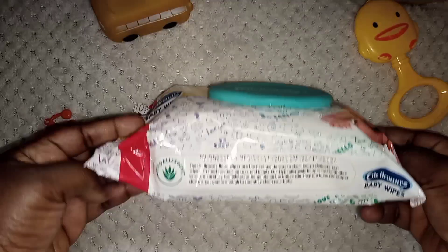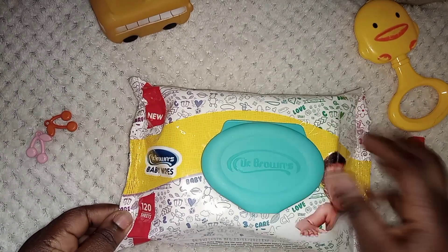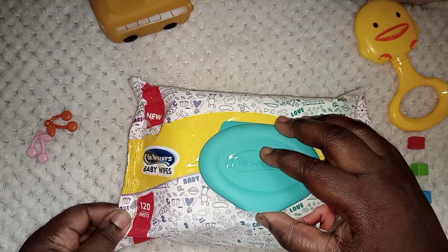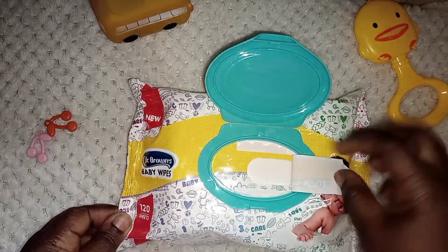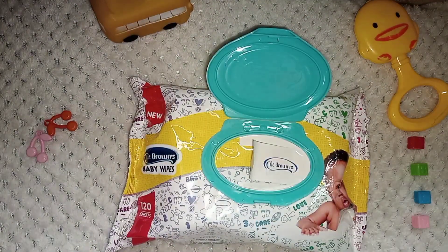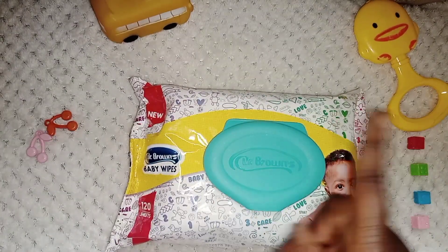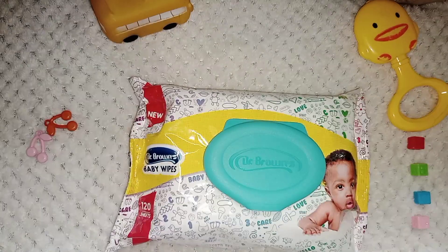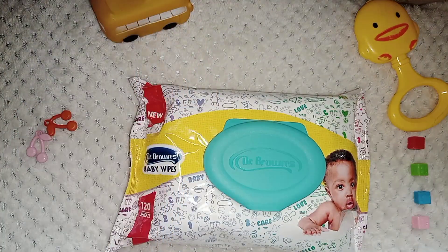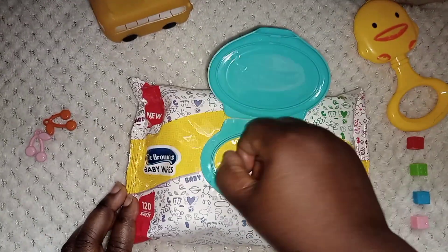Hello my cost-saving lovelies, and welcome to yet another video on how you can save costs. This one is specially dedicated to our new moms. I take out a sheet and wipe over my baby's skin — I want to teach you how you can save costs on your baby wipes. Watch closely.